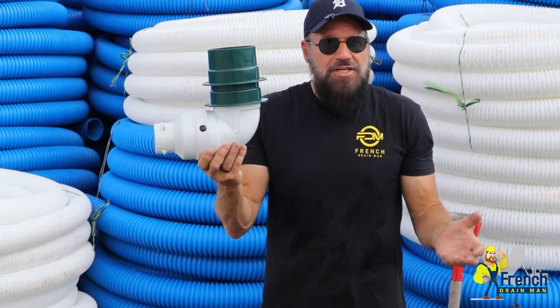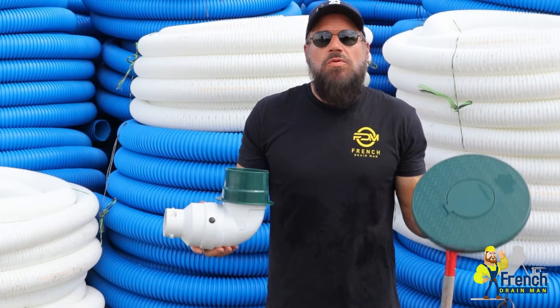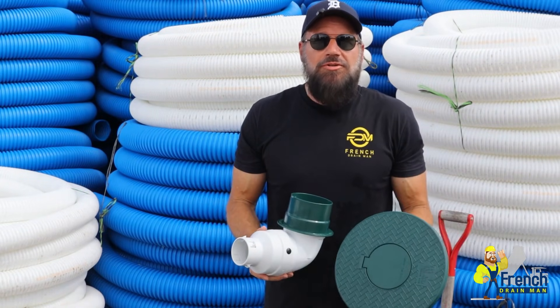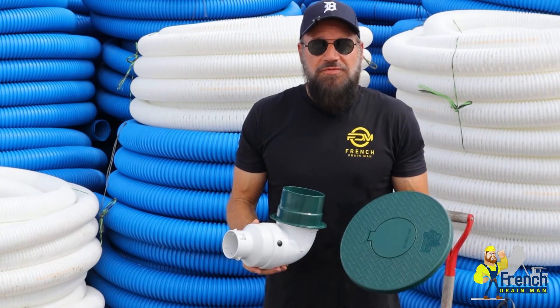You can also stack them if you need to go a little higher. If you have any questions about this pop-up emitter, leave them in the comments section. I'm your host, Robert Sherwood, and until the next video.